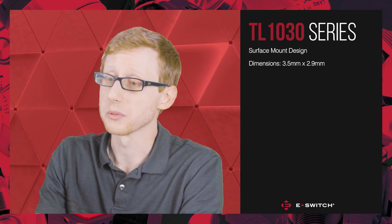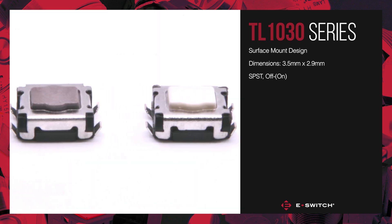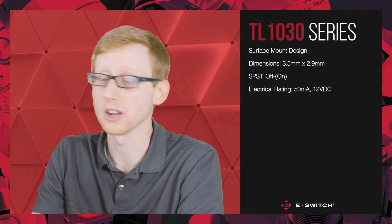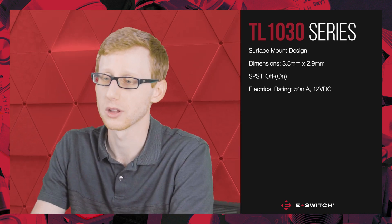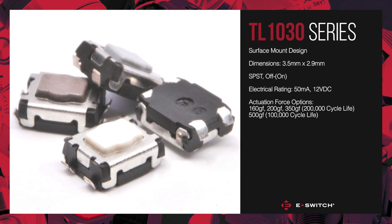This switch sports a single pull single throw off momentary on design with an electrical rating of 50 milliamps at 12VDC, and comes with four different actuation forces: 160, 200, 350, and 500 gram force.